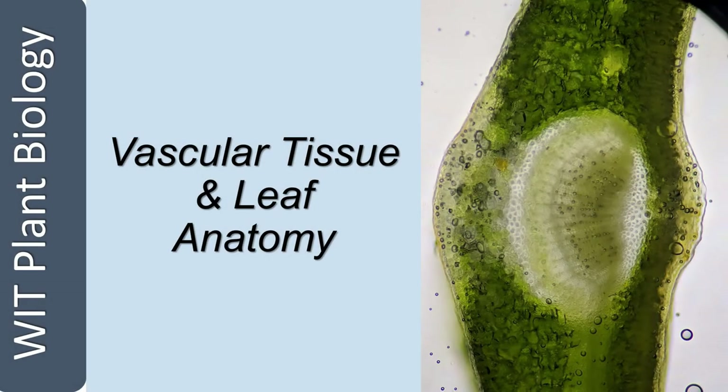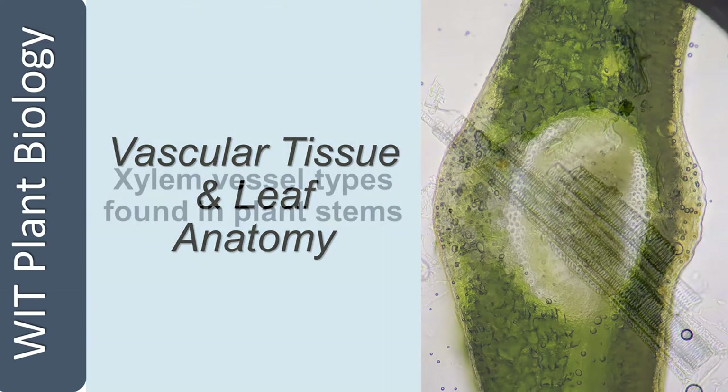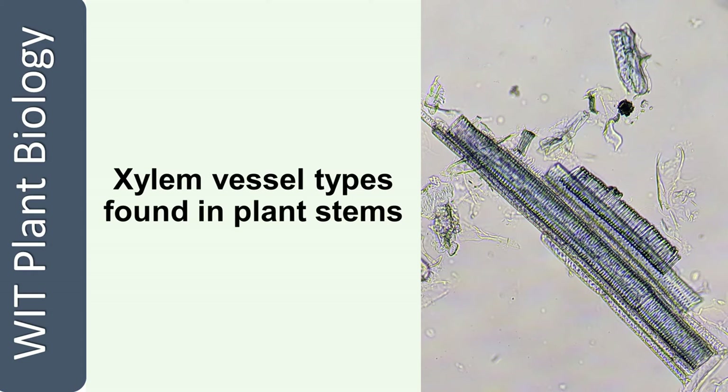Welcome to The Practical, where we look at vascular tissue in stems and also the internal and external anatomy of leaves. First, we're going to look at the types of xylem vessels that you find in stems.